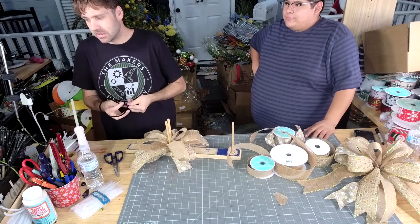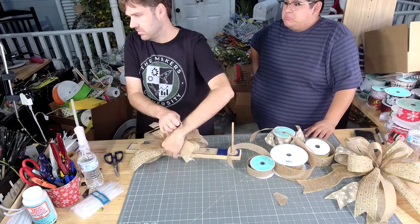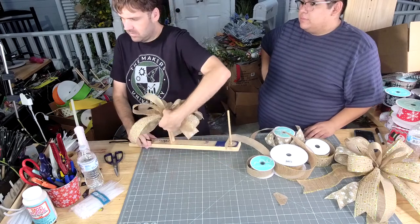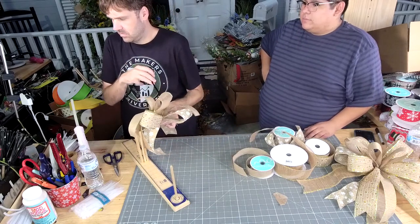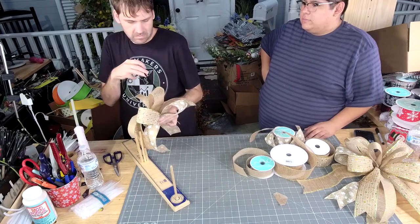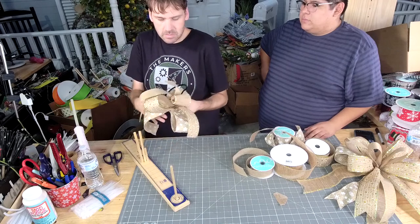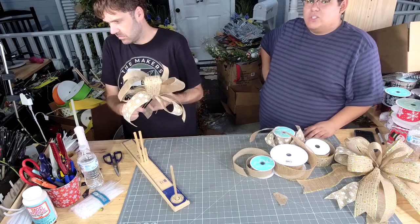Maybe only the East Coast got the text, because it sounds like everyone else didn't get it. Do we ever do critiques? We do, in our membership — Jordan does them once a month. That'll be next Tuesday.